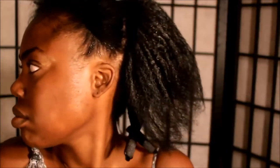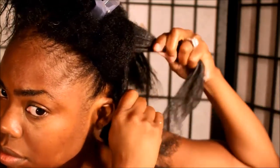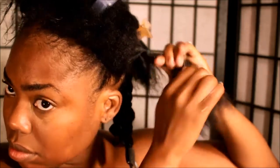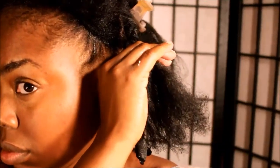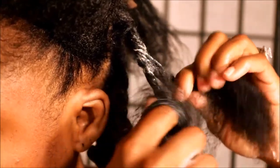I just used a little bit of the Curl Defining Cream for each section. I divided my hair into 4 sections and I did 4 twists on each section. I did try a new method of twisting my hair — I wrapped the hair around my finger and then I twisted.